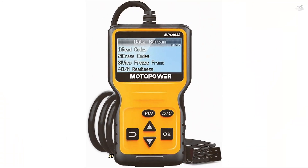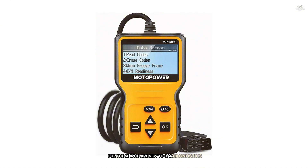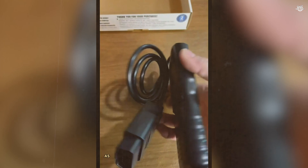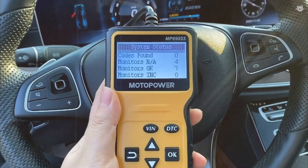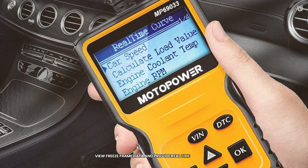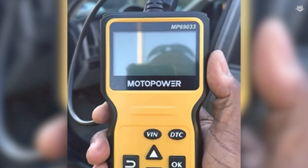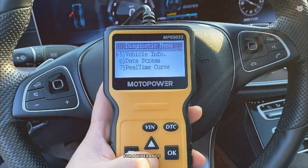First up on our list at number 10 is the Motor Power OBD2 Scanner. This scanner is perfect for those who are new to car diagnostics. It's incredibly user-friendly and doesn't require any batteries or chargers, as it gets its power directly from your vehicle through the OBD2 data link connector. The Motor Power OBD2 Scanner comes with a built-in OBD2 DTC lookup library, which helps you determine the cause of the engine light. It can read and erase codes, view freeze frame data, and provide real-time data flow. It supports all OBD2 protocols and is compatible with most 1996 US-based, 2000 AU-based, and Asian cars.